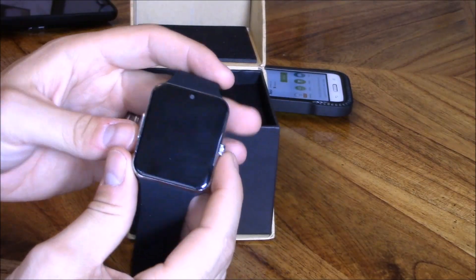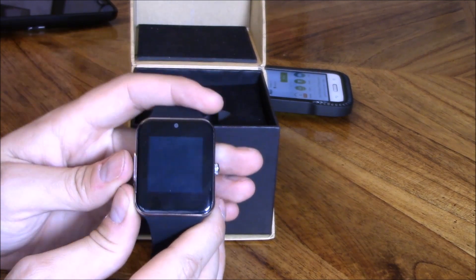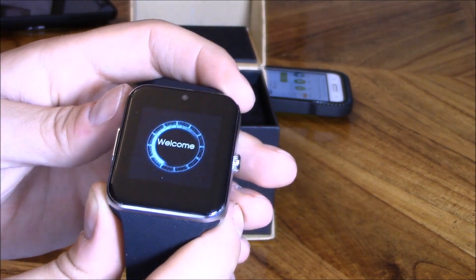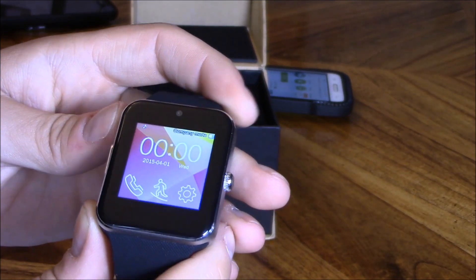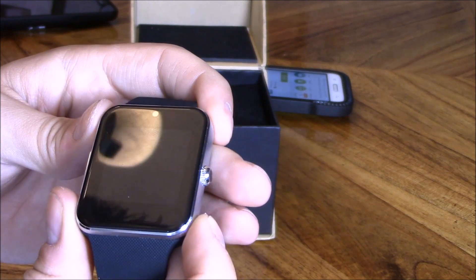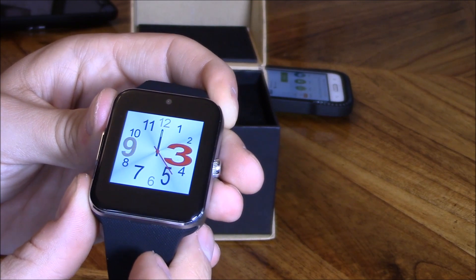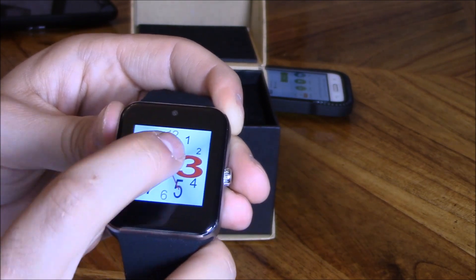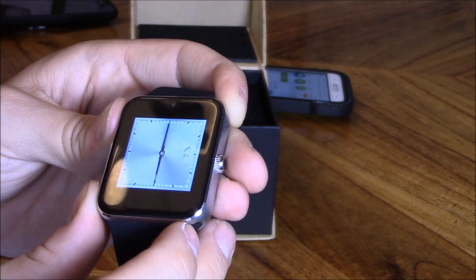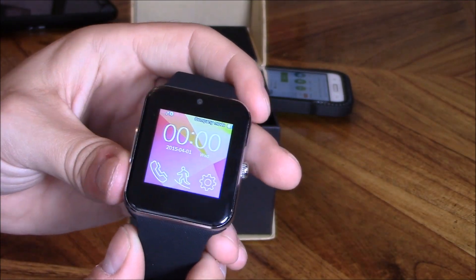Let's go ahead and find out what this thing can do. Hold the button down to turn it on. Hitting the button on the side turns off the screen and puts it in clock mode. You can change your clock — that's pretty cool. This clock face looks the nicest in my opinion.